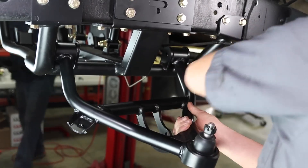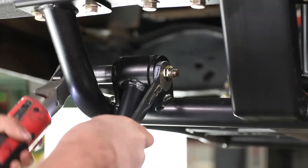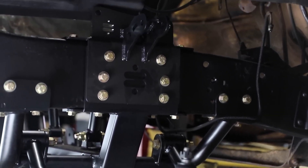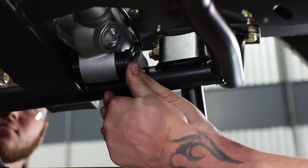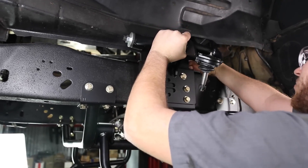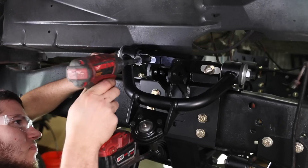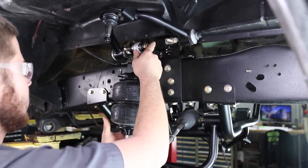Once the crossmember is installed and bolted down, the control arms can be installed along with the rack and pinion steering. This system utilizes the popular and easy-to-find Fox Mustang style steering rack. The upper arms are set up with the ball joint installed and Delrin bushings for smooth, squeak-free, long-lasting performance. They also provide options for caster so you can set your truck up as aggressive as you want.